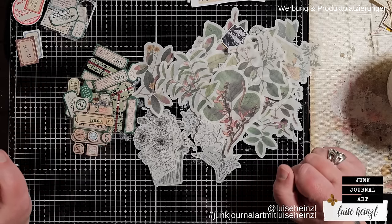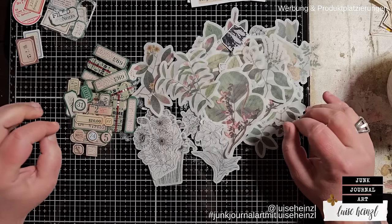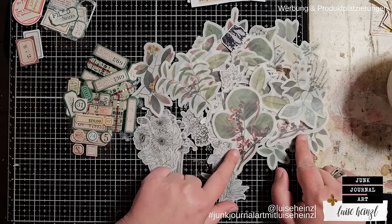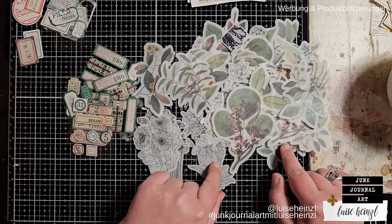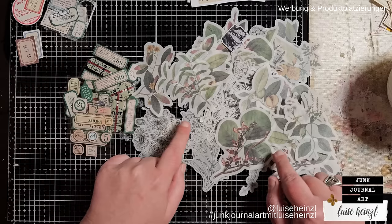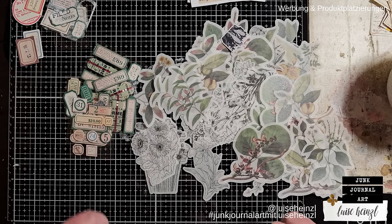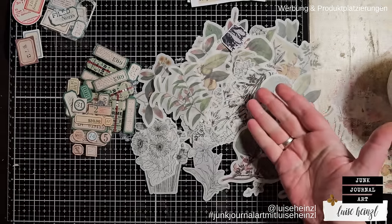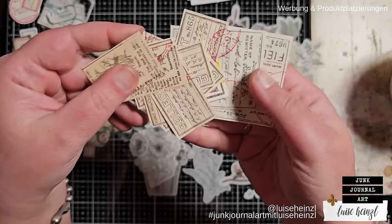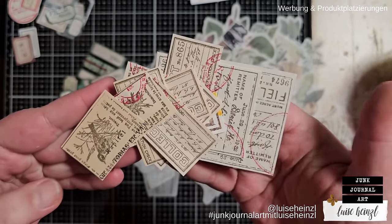Welcome to this video. This is Luisa Heinzel and I'm really excited to share this idea because it's so versatile — you have so many possibilities. The good thing is, even if you don't have stickers you can do this with other materials as well. For example, some stamp impressions on just plain paper.